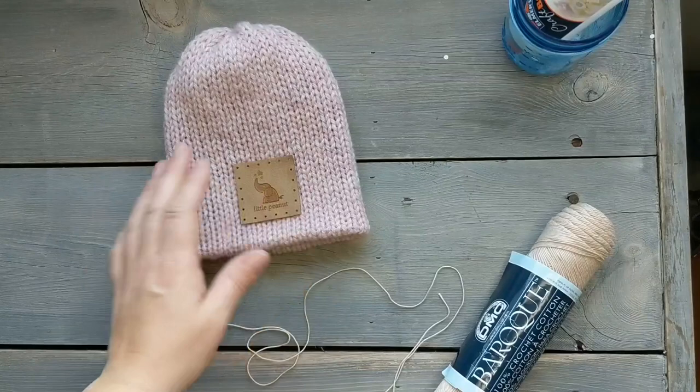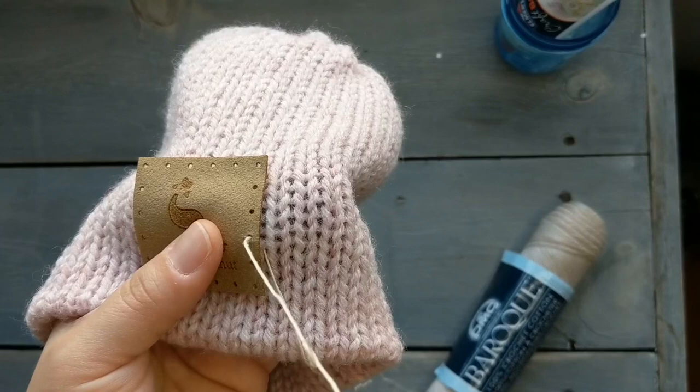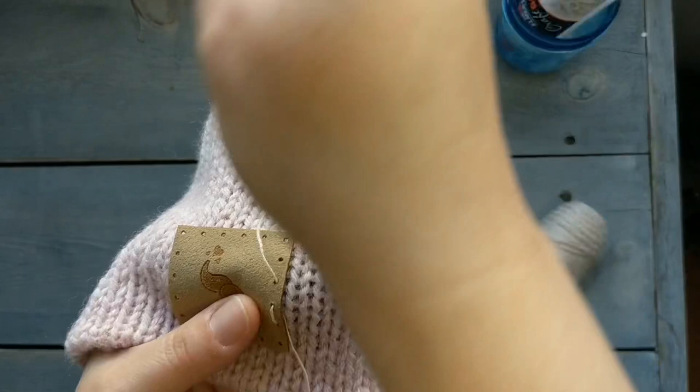Once the glue is dry you can now sew and stitch around the patch. The way I stitch them on is I don't usually start in a corner — I start kind of in the middle. I make sure that I'm stitching along that center of the knit stitch column.